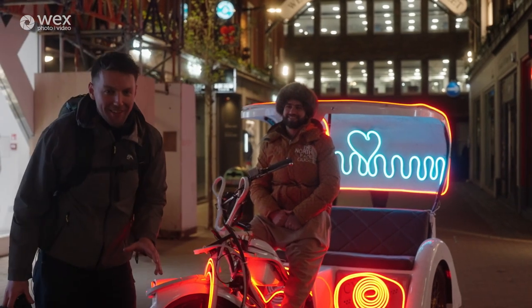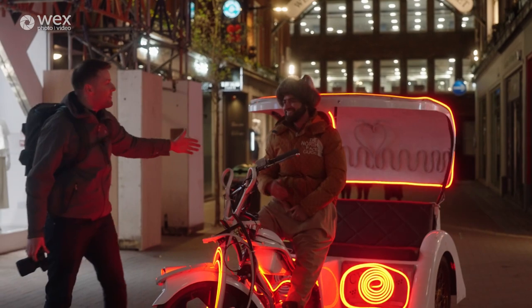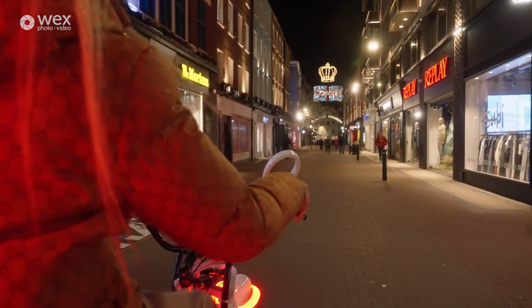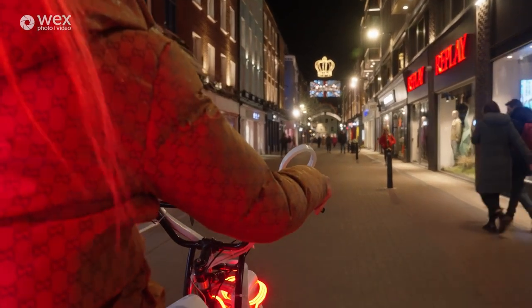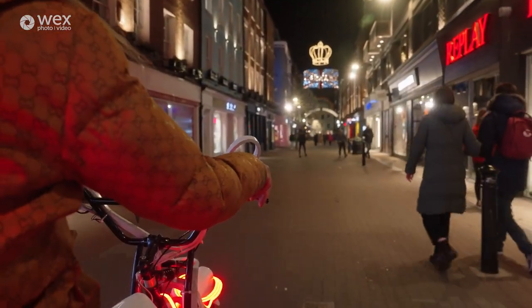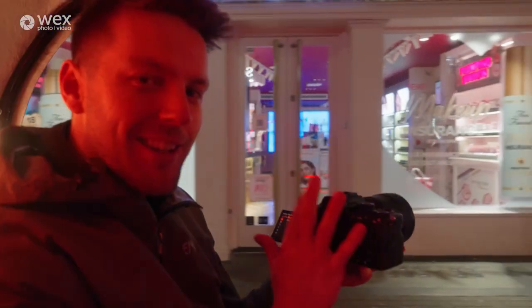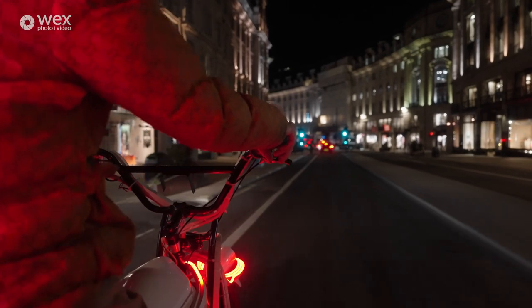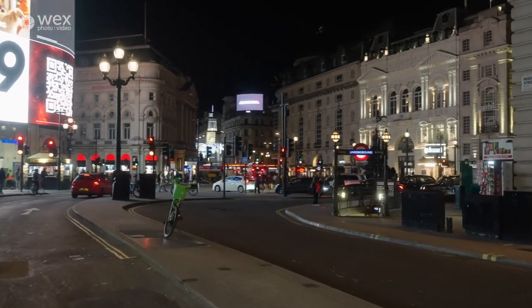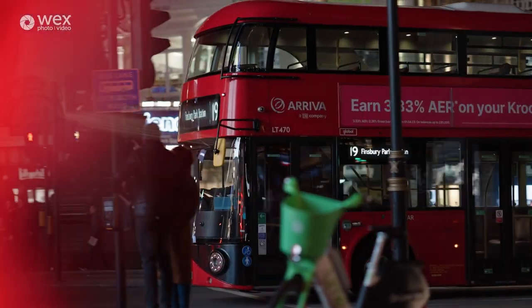It wouldn't be a night out in London if you didn't get on a rickshaw. We're joined by Khadir who is going to take me out on the town and we're going to try and get some cool low-light shots in Soho. What I'm going to make use of here is the image stabilization — if you put it on active we should be able to get slightly steadier shots. It's also a good idea to be shooting in 50 frames per second in a situation like this.